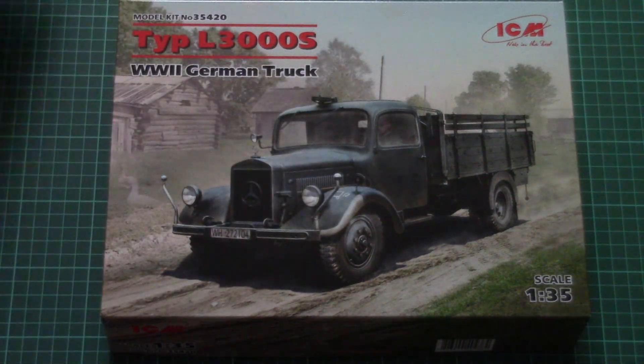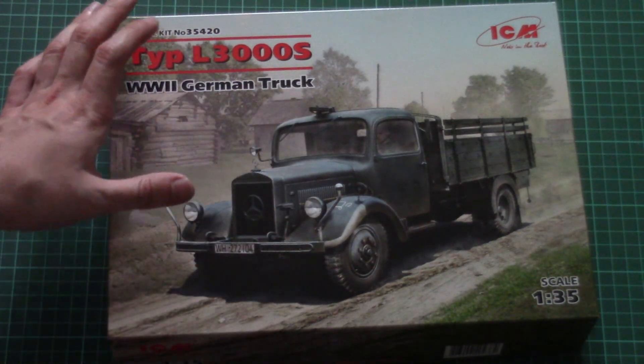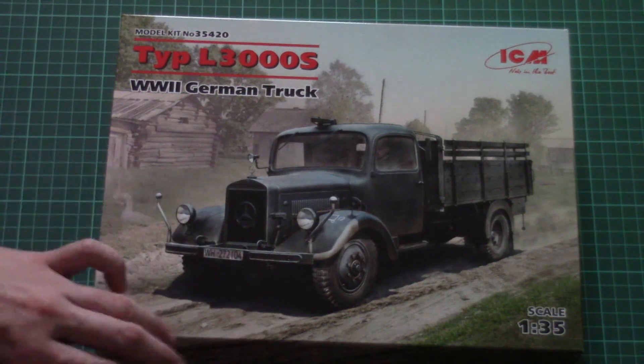This is a new 1/35 scale Typ L3000S and as I said before this is a WWII German truck. It comes in this nice box and here you can see this beautiful box art.